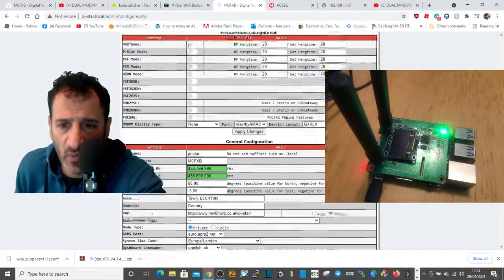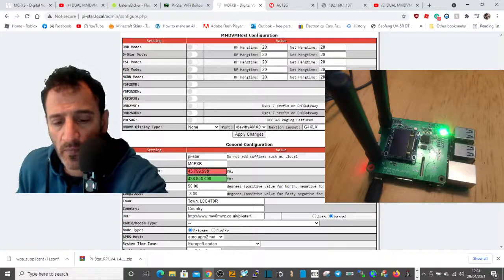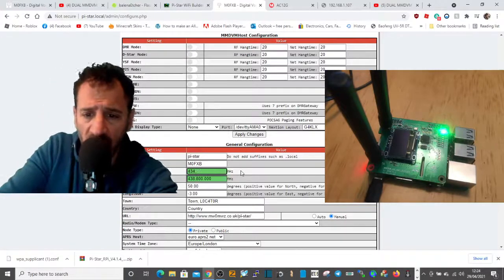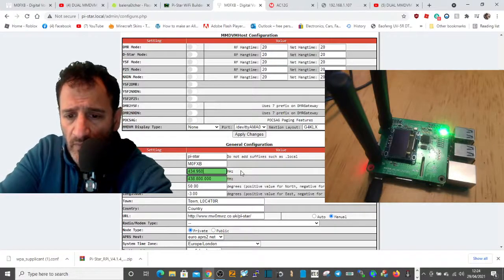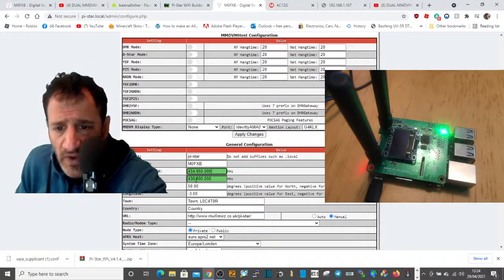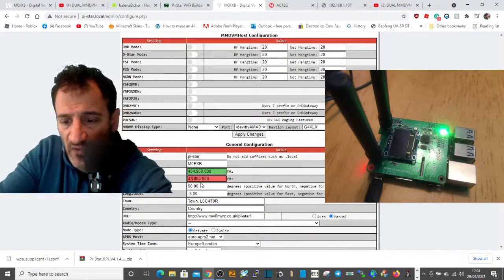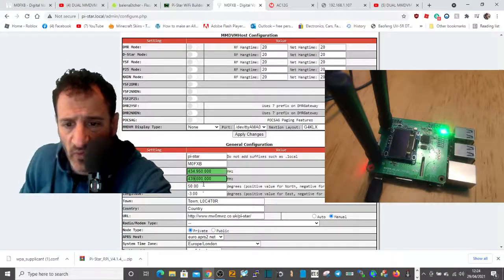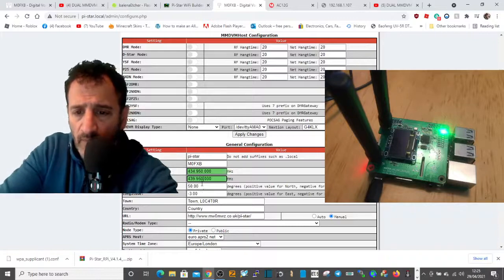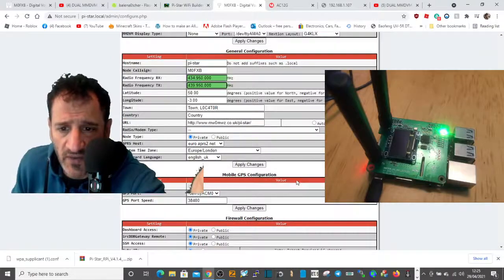Let's get the frequencies in there that worked for me. It's 434.950 — get all the zeros — and then 439.950. On the actual code plug we set it the opposite way around for RX and TX, so 439 and 434. I'll put 950 here, and then we'll also select DMR.